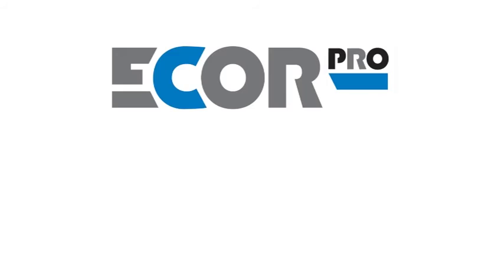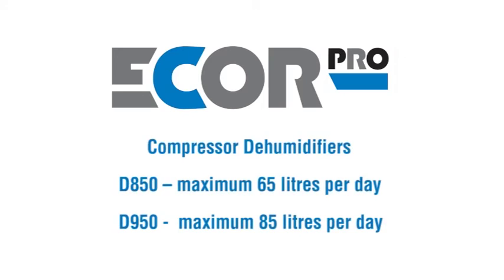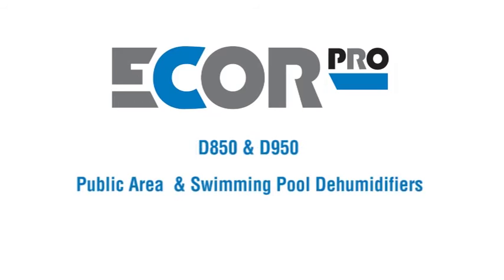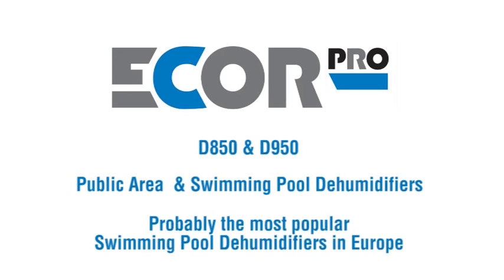Ecore Pro D850: 65 litres per day. D950: 85 litres per day. Public area and swimming pool dehumidifiers — a cost-effective solution to humidity and built to last. Probably the most popular swimming pool dehumidifiers in Europe.